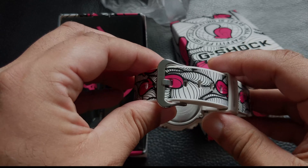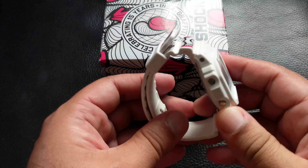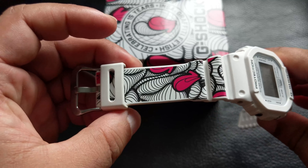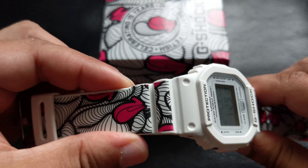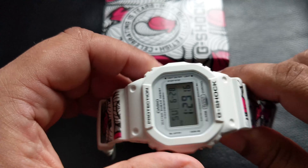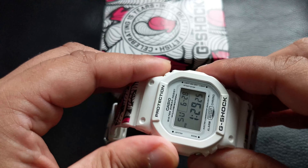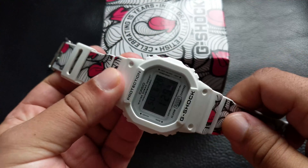This is based on the original DW-5600 Origins model, and as you can tell on the band, it has graffiti artist Incer's trademark signature artwork. G-Shock have done this collaboration with Incer for his 15-year graffiti anniversary. You get Incer's high heel print in pink, black, and white decoration on the band. It's very cool.